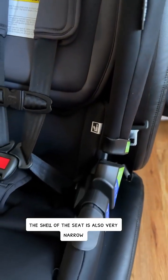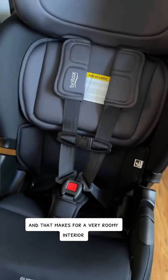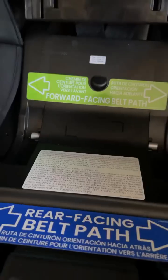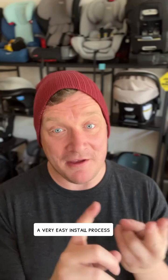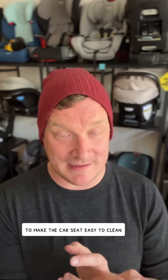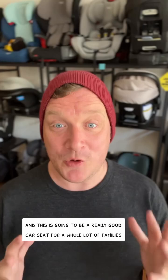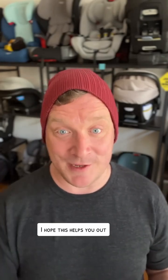The shell of the seat is also very narrow, which makes for a very roomy interior — terrific. Shout out for labels! You combine a 50-pound weight limit, a very easy install process, safe-wash materials to make the car seat easy to clean, and a nice narrow profile — this is going to be a really good car seat for a whole lot of families. I think the Britax Poplar is great. I hope this helps you out.